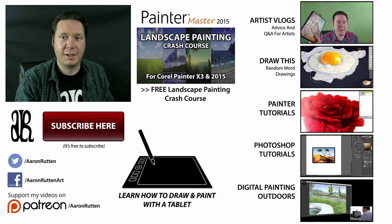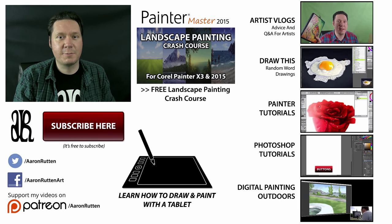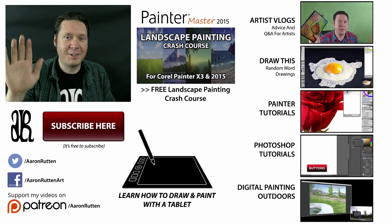If you found this information helpful, take a quick second to like this video and share it with your friends. If you're new to my channel, subscribe now to get updates when I release new videos. Thanks for watching and I'll see you next time.